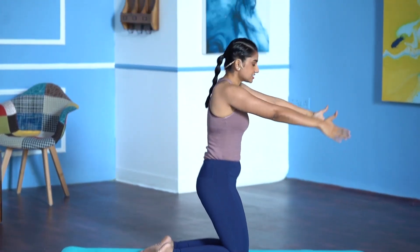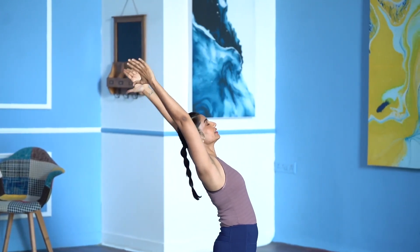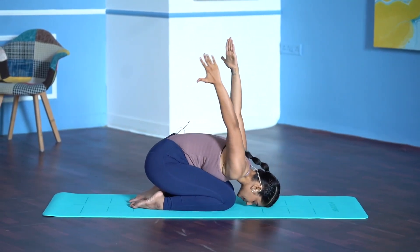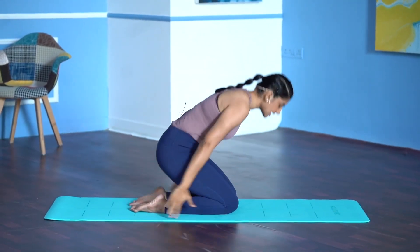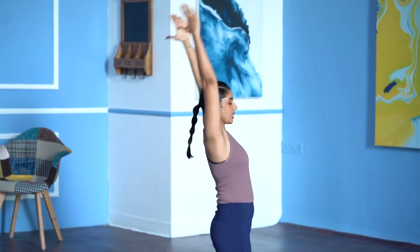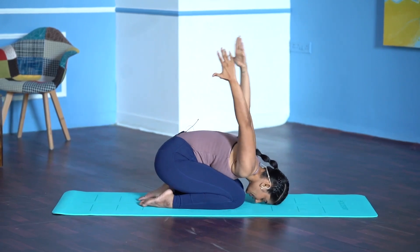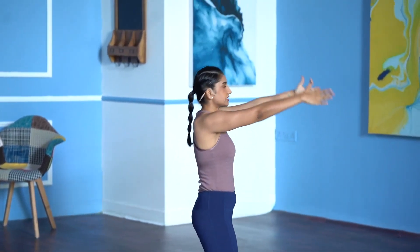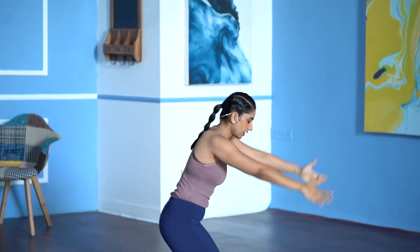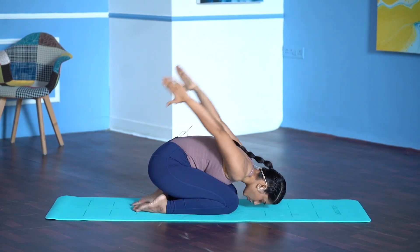Inhale, stretch the hips, stretch the abdomen. Exhale, fold forward, lift the arms up. Three more rounds — inhale, lift the chest up. Exhale, fold forward. Breathe in, lift the hips off your heels. Breathe out, hips to your heels, arms up.